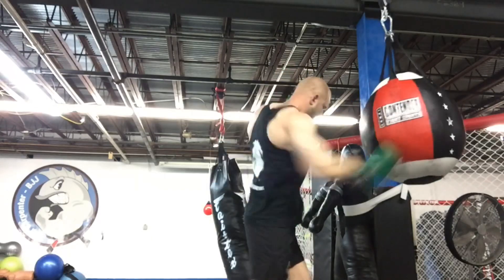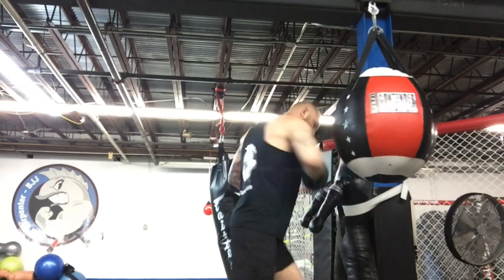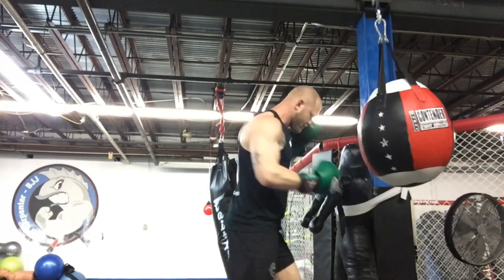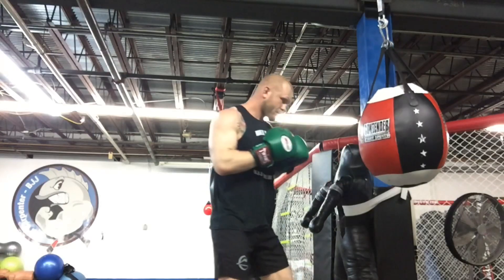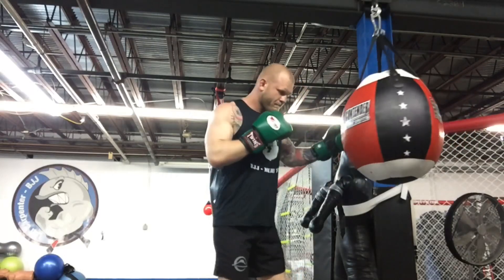This is a drill to throw uppercuts in close. When you have an opponent right on top of you, you're going to use your right elbow to bump him away and then throw the left uppercut as he backs out. Same thing on the other side — throw your left elbow to bump him away and throw the right uppercut. I'm using that shoulder and elbow bump to rotate my body, and it generates a lot of power in a very tight space.